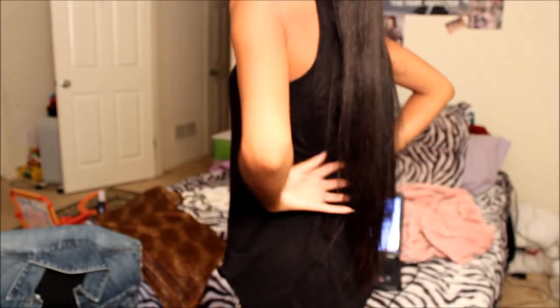I have two 24-inch bundles and one 20-inch, so it goes down to my butt. The texture of the hair is gorgeous — it's gorgeous straightened, but it's gorgeous in its natural state as well.